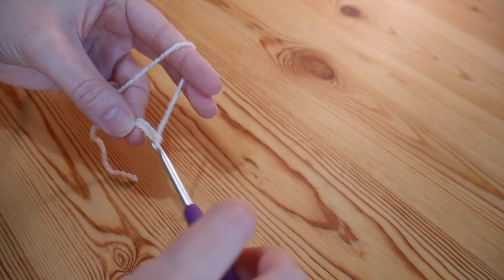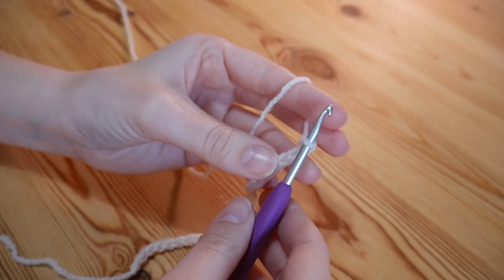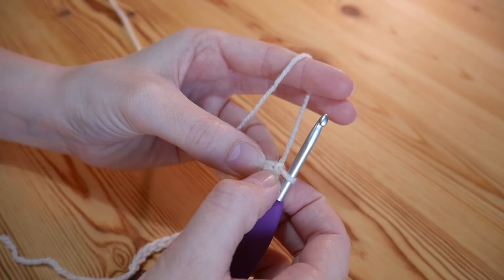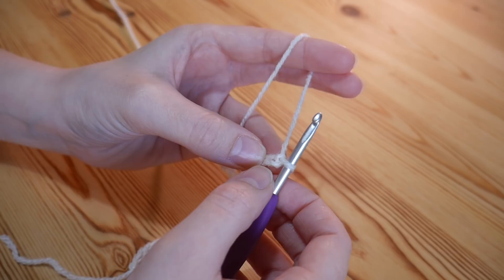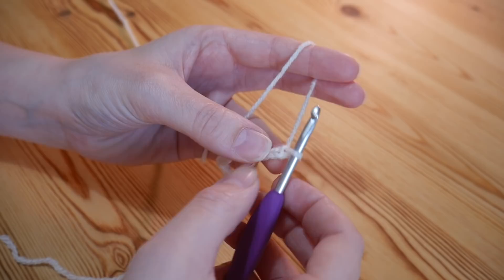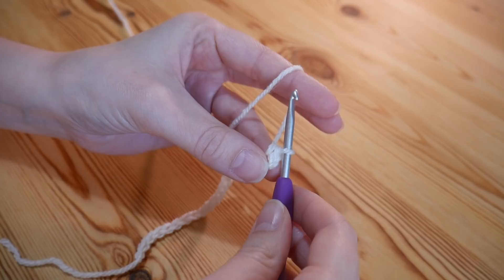I've just completed my foundation chain — my multiple of two and then my additional one chain at the end. Now we're going to work our way back across and start off by doing a double crochet into the second chain from the hook. Please remember that is a UK double; in the US this is your single. So go into the second chain, insert your hook, yarn over and pull up — you'll have two loops on your hook — then yarn over and pull through both. That is a double.